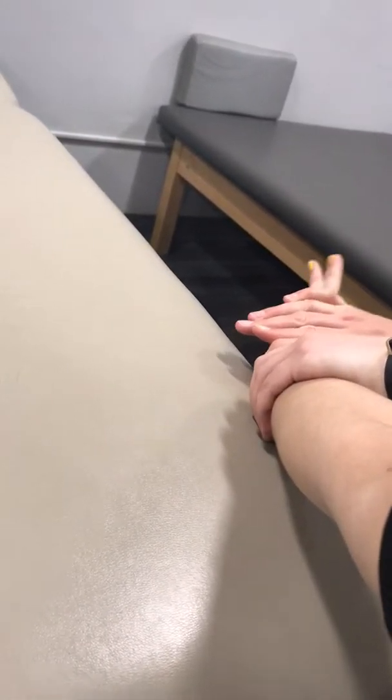Manual muscle testing radial deviation: support at the forearm and apply overpressure on the fifth metacarpal side. She has 5/5 strength again. This test is assessing the ECU and FCU muscles.